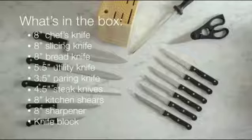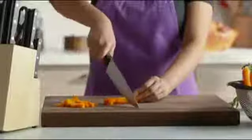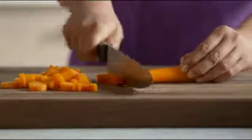Here's what you'll find in the box. The most invaluable knife to any chef is the chef's knife. You'll use this knife 90% of the time for any of your everyday chopping and slicing.